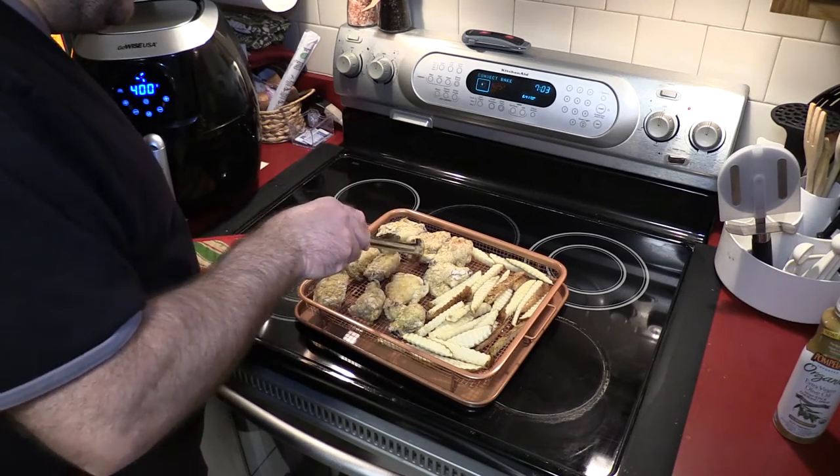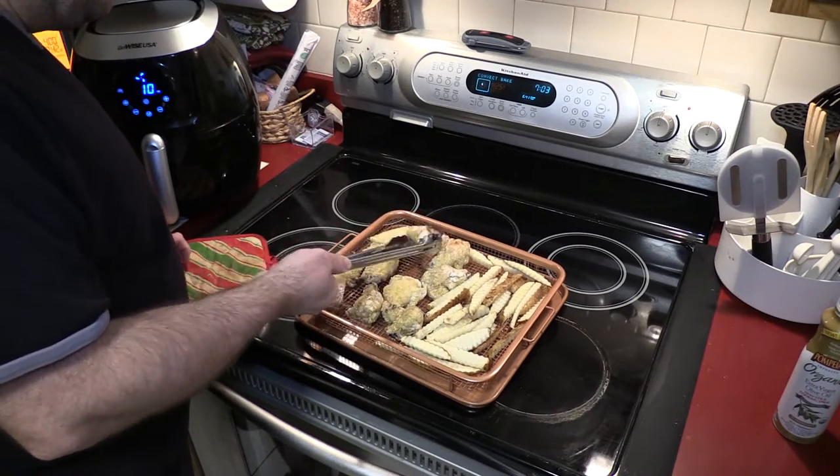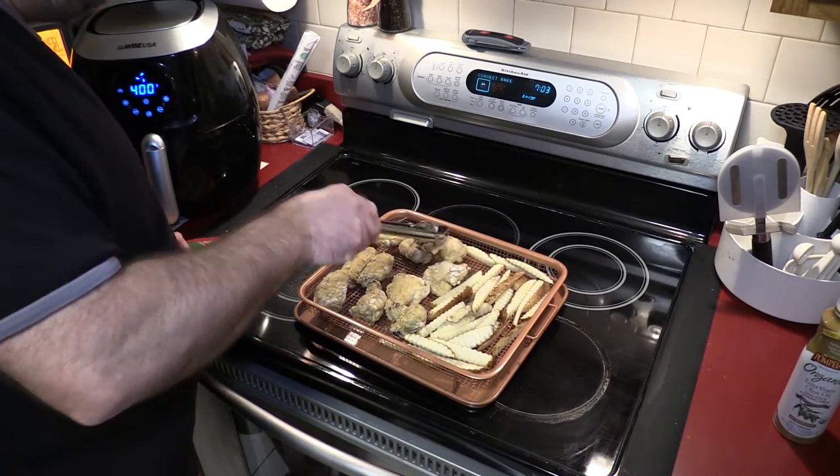I would have loved to have done a fourth test — I would like to do regular oil frying — but this type of cooking is to get away from it. Though oil frying definitely tastes pretty darn good.